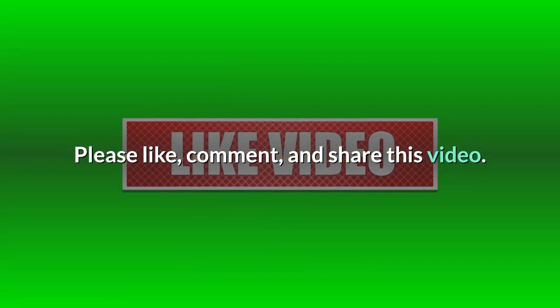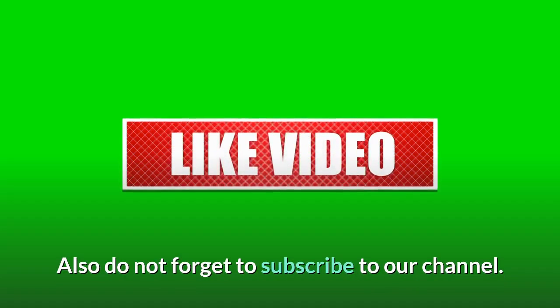Please like, comment, and share this video. Also, do not forget to subscribe to our channel.